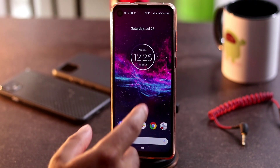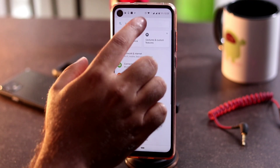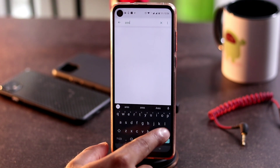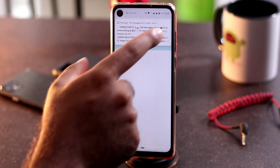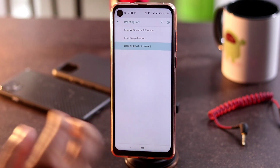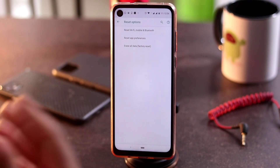The fourth step is to go to Settings and search for 'Reset'. You'll see many options; go to the 'Erase All Data' option. Keep in mind that once you select it, all data will be completely erased from your device, so make sure you think twice or three times before doing this. Even after this, it can fix the proximity issue.